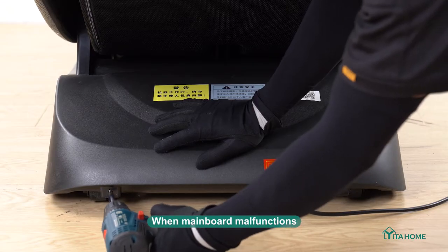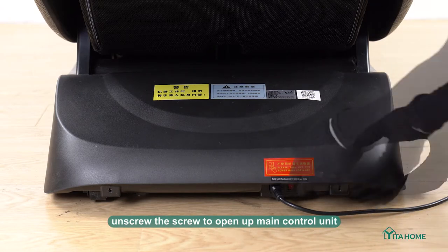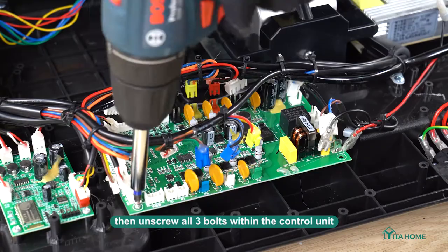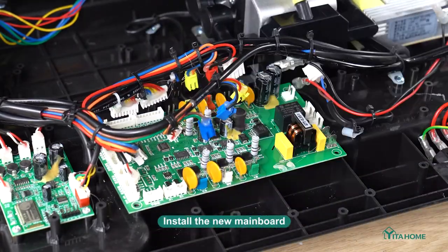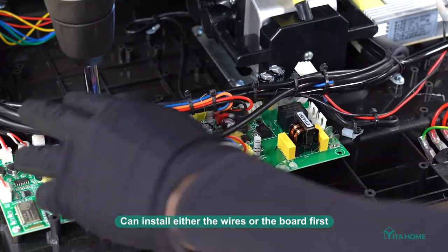Mainboard replacement: when the mainboard malfunctions, unscrew the screw to open up the main control unit, carefully unplug all wires, then unscrew all three bolts within the control unit. Install the new mainboard, paying attention that it's facing the correct direction.